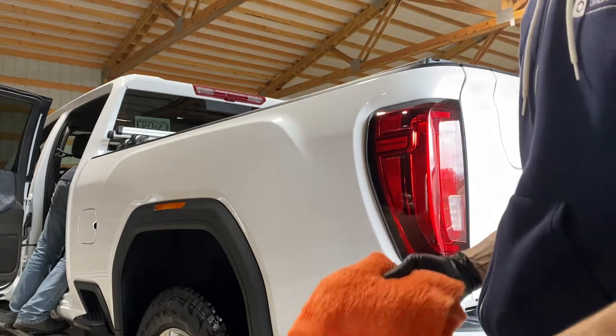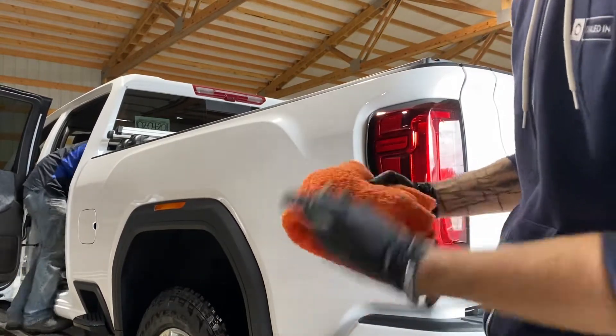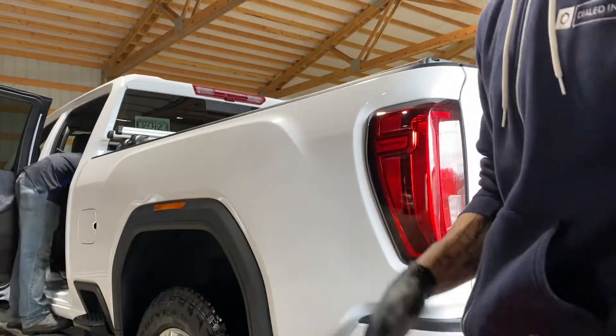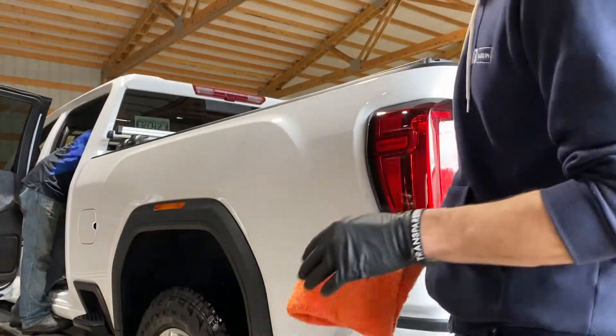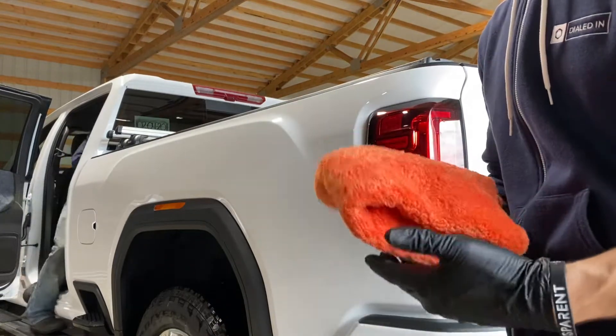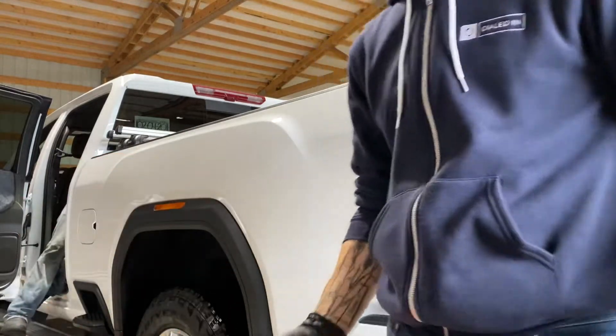Ultimately he'd love to get a ceramic coating, but this guy actually works for a graphic company. He already knows that you can't stick PPF on top of or wrap on top of a ceramic coating because it's not going to stick. So in case you didn't know that, you need to know that.